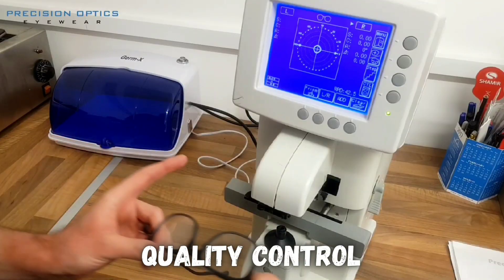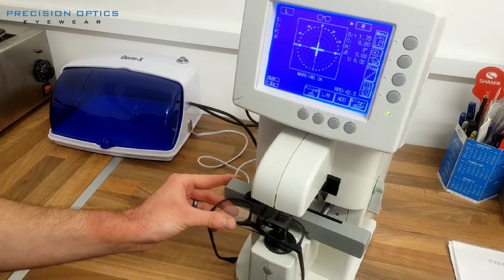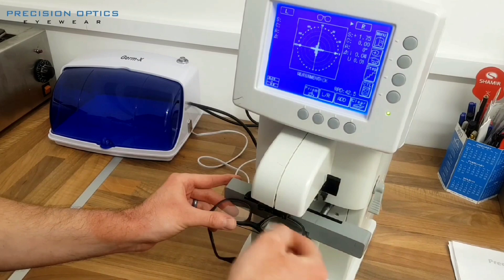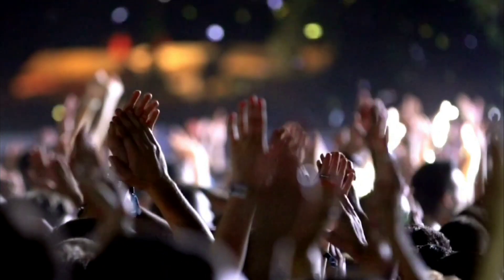Now the final glasses are checked to make sure they perfectly match your prescription. A lensometer is again used to check the power of the lenses, confirming that they bend light exactly as they should. And after a final inspection, your glasses are now ready to help you see the world clearly.